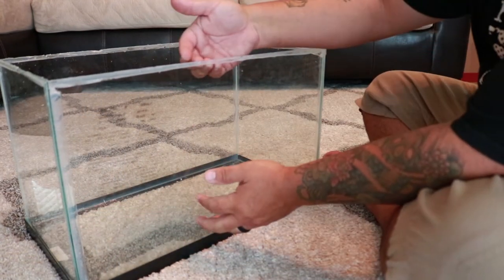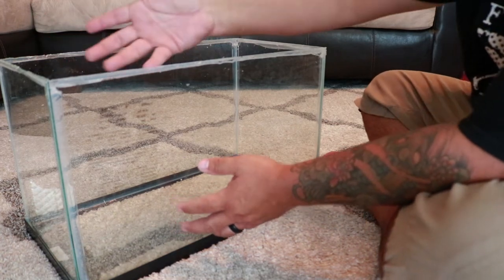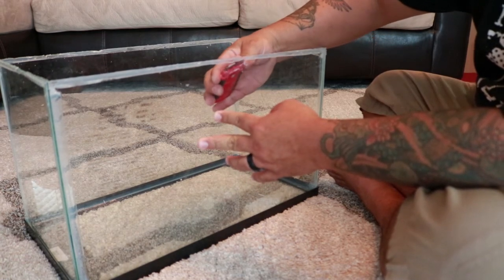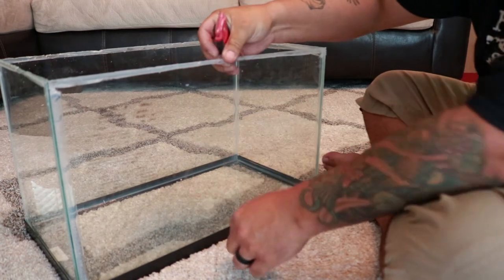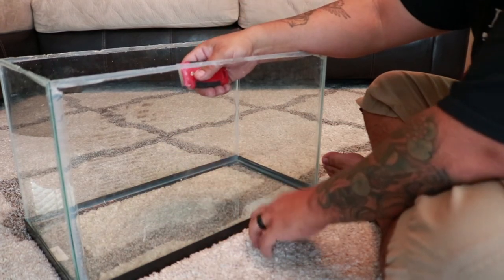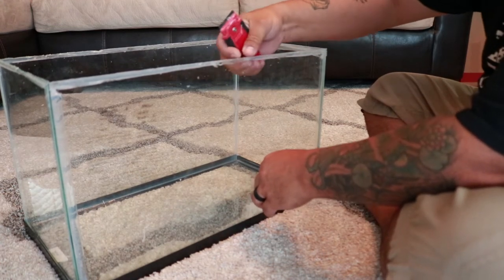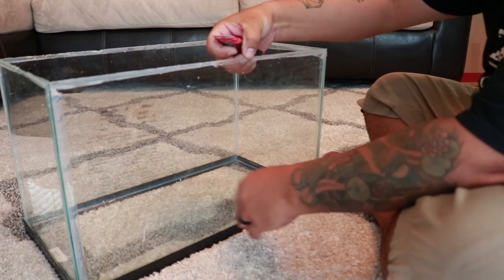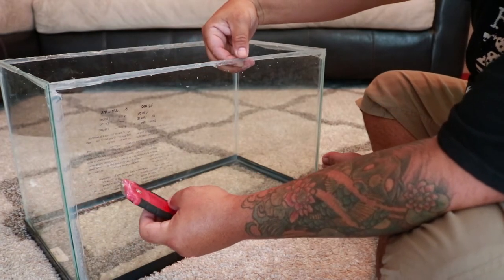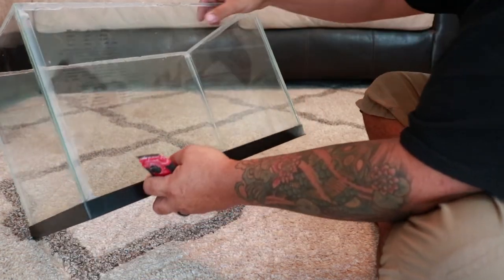If you want a rimless tank, this is what you would do — same thing, just take the brace off. For something as small as 10 gallons you might be able to put small braces on the sides. After that, take your razor and start cleaning up all the silicone on the edges. Pull all the old silicone off inside and out and get it nice and cleaned up. Be very careful on these edges — since it was underneath, it might not be finished and you could cut yourself.